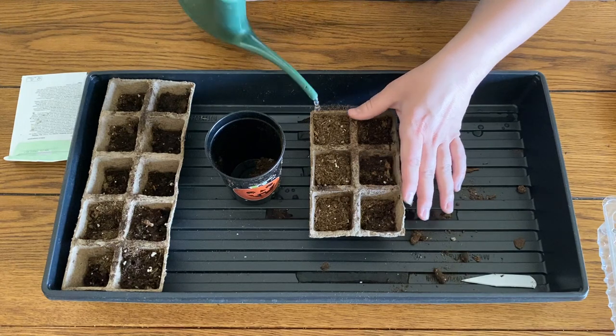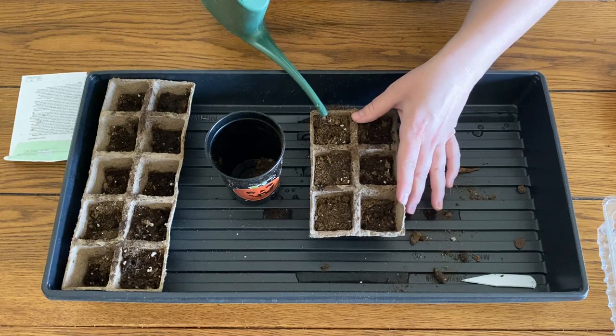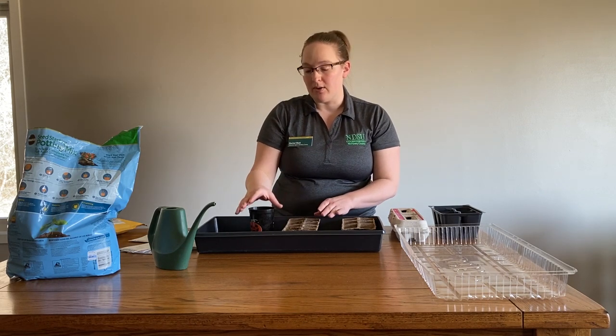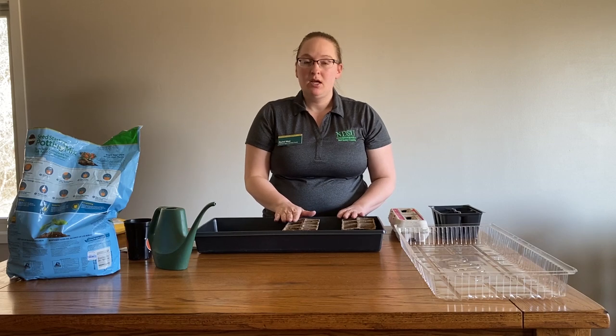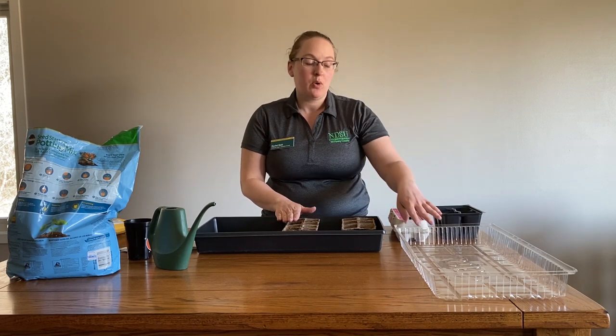Then I'll add just a little bit of water. Sometimes I like to use a spray bottle just to moisten the top — that way it doesn't float the media around. As soon as you're done, make sure you label those cells so you know what's going to be growing in there.